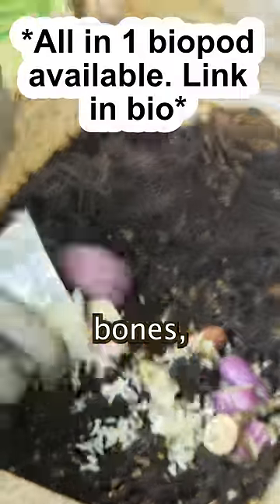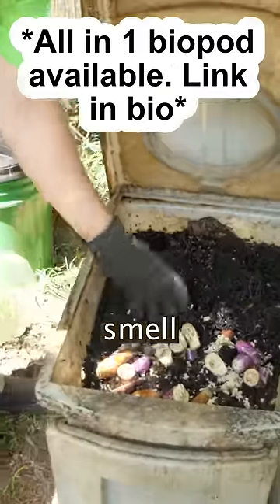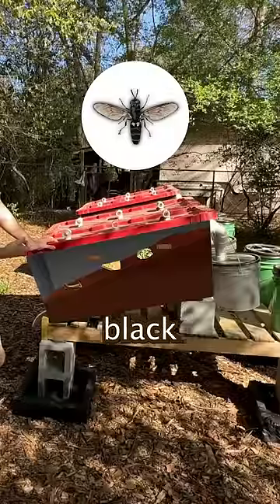We then can add in leftover bones, dairy products, and vegetable scraps. The smell of all the food and coffee attracts black soldier flies.